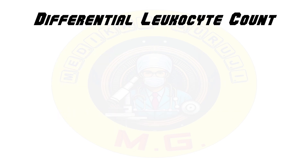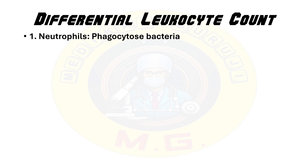Next is differential leukocyte count or DLC, also known as the differential white blood cell count. It measures the percentage of each type of white blood cell in a blood sample. This count helps in diagnosing and monitoring a variety of conditions including infections, inflammatory diseases, hematologic malignancies, and immune disorders. There are five main types of leukocytes, each with distinct functions.